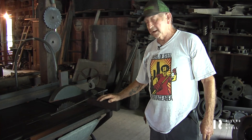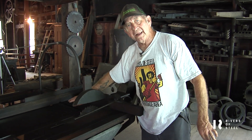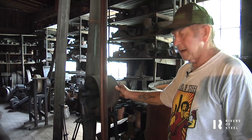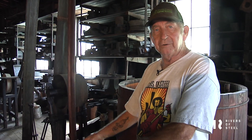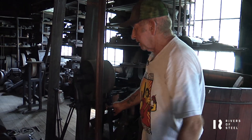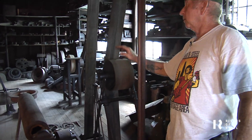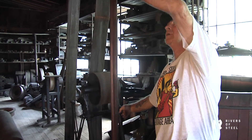Table saw and jointer, which had blades here — they could use it like a planer also. This was the power connection from downstairs. They would bring the power from the engine up by loosening that nut and tightening that bolt, which would tighten the belt, and then you'd be able to run the pulleys up here.